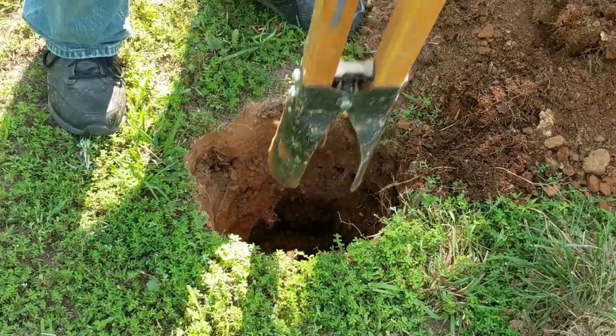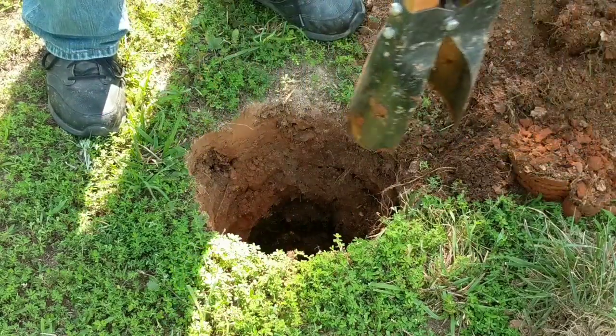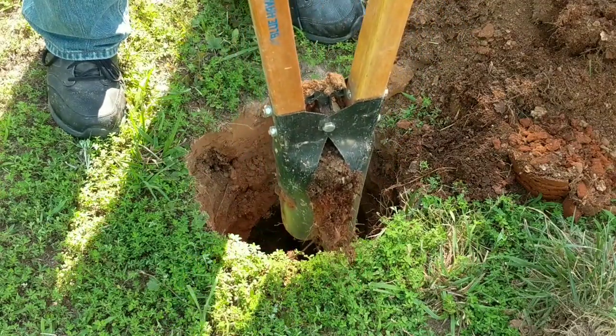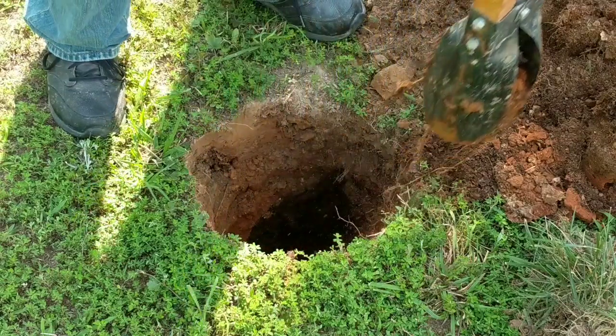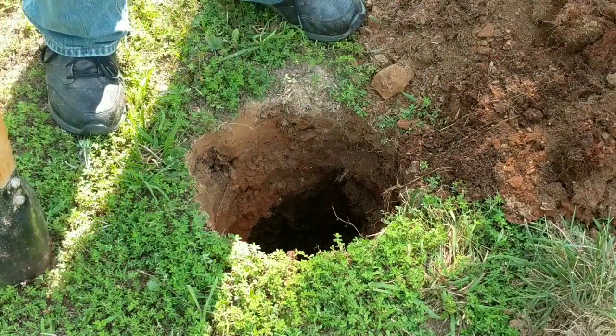I'm not going to use this hole, but hey, they haven't found Jimmy Hoffa yet either. Look at that — buried it all the way up there, just one little hit. I'm going to have to put all this dirt back, and then I'm going to have a hole in the yard. I've got several of these places in my yard.